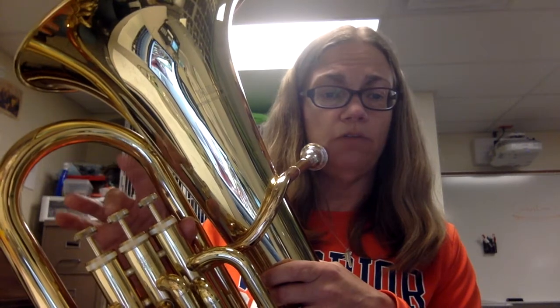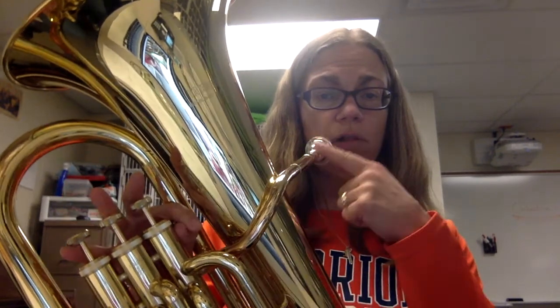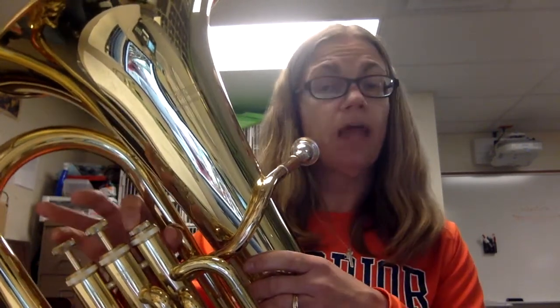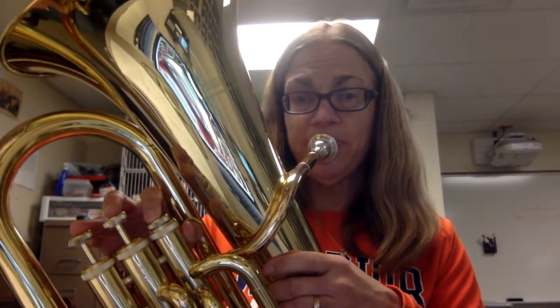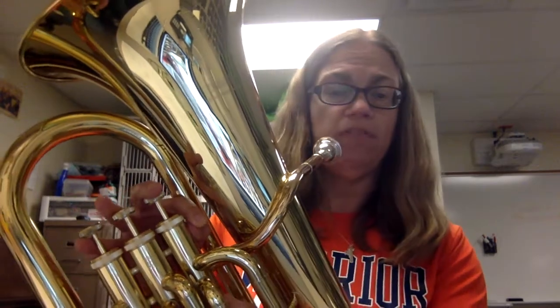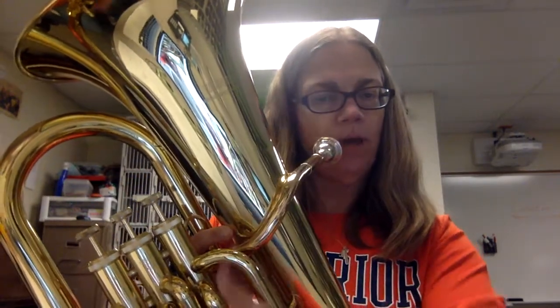Remember, valves are labeled 1, 2, 3. Your first valve is the one closest to your mouthpiece. And for E flat, we want to just push down our first valve. That's what E flat sounds like.